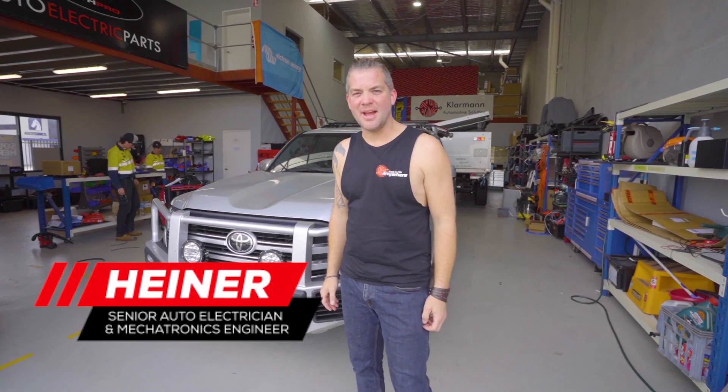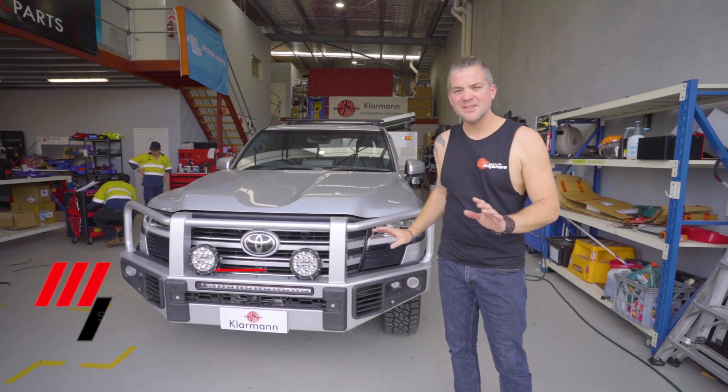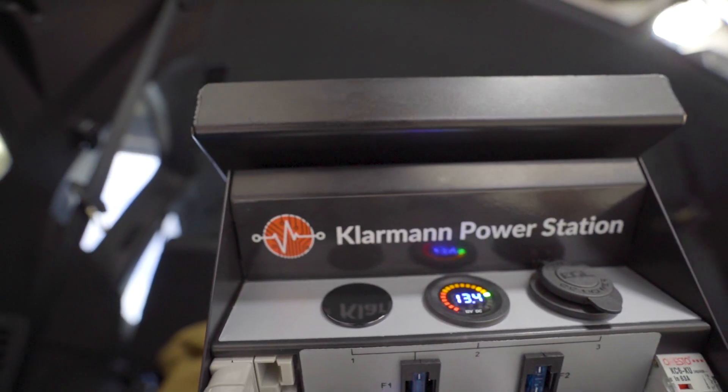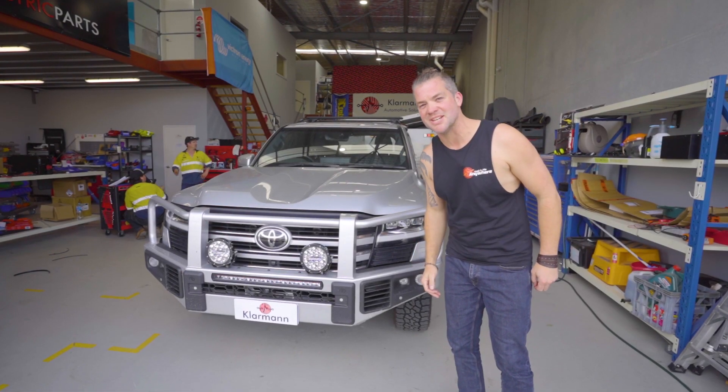Hello and welcome back to Heiner Builds Your Ride. We have got a 300 series in here today. We've done not a lot, but there's a new product in here that we're very excited about. It's the next evolution step from a battery box — it's the power station.